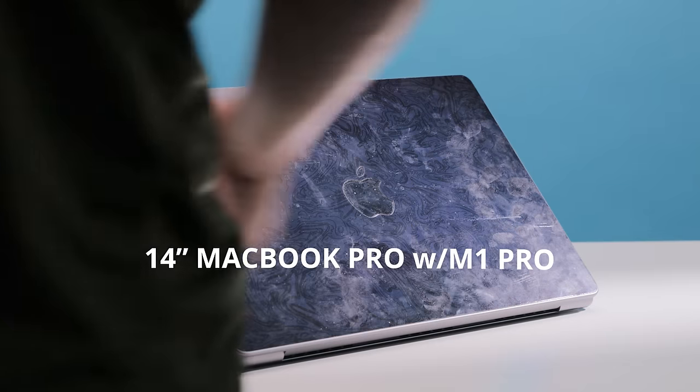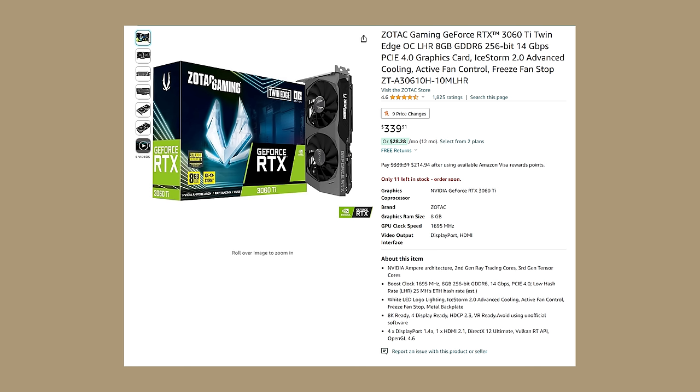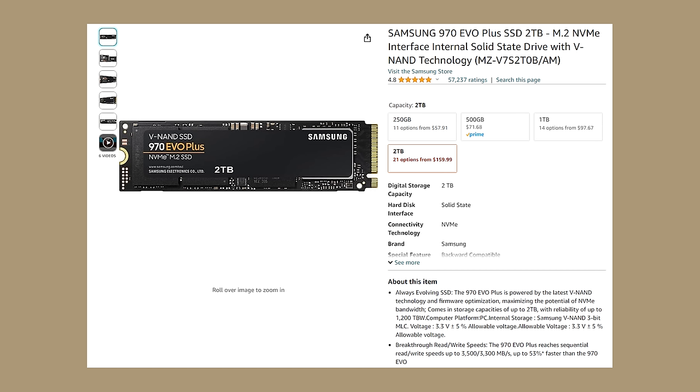Number eight is the laptop and computer. You can't talk about filmmaking without discussing editing. I use a 14-inch MacBook Pro with the M1 Pro chip mainly for editing on the go when traveling. At home I'm a desktop guy — I grew up building computers with my dad. My custom desktop has an Intel i9-12900K processor, 32GB of RAM, an Nvidia GeForce RTX 3060 Ti, and two terabytes of NVMe SSD storage.